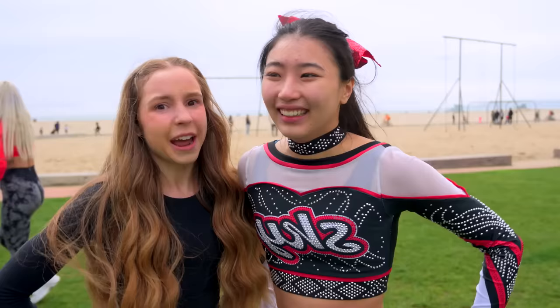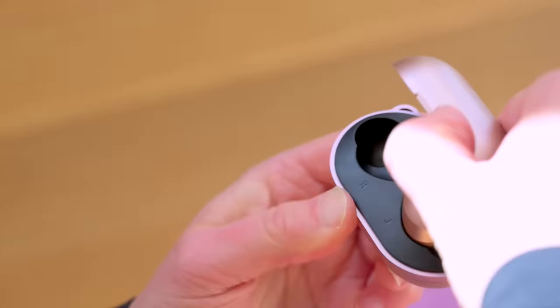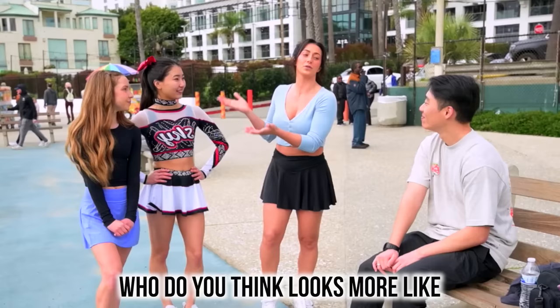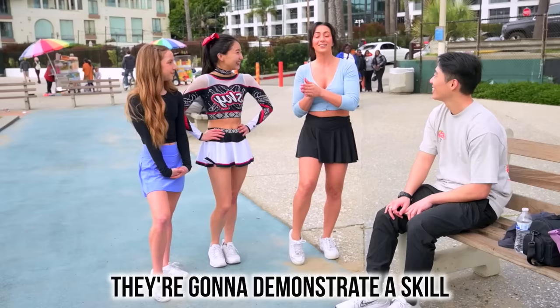Now it's time to test if a stranger thinks that Elena is the real cheerleader. If Elena's able to trick anyone that she's the real cheerleader, she'll win these Raycon earbuds, who are the sponsor of today's video. I'm really curious about the mystery prize so I really need to do my best cheerleading poses. Who do you think looks more like a real cheerleader? Since she has the outfit on, probably. They're going to demonstrate a skill and you'll see if you still have the same answer.